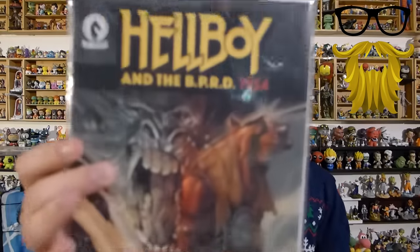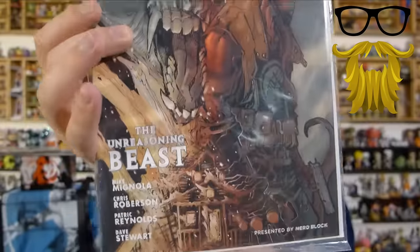The only way I like it when they introduce new series is when they do graphic novels, so you actually get the first five to ten issues and can keep up with the story. Otherwise, it's just random issues and they're not worth anything because they're not exclusive covers. But here's one I do recognize — Hellboy. Big Hellboy fan. Dark Horse is awesome. And this one again says presented by NerdBlock, but I'm not sure if that means exclusive cover or not.